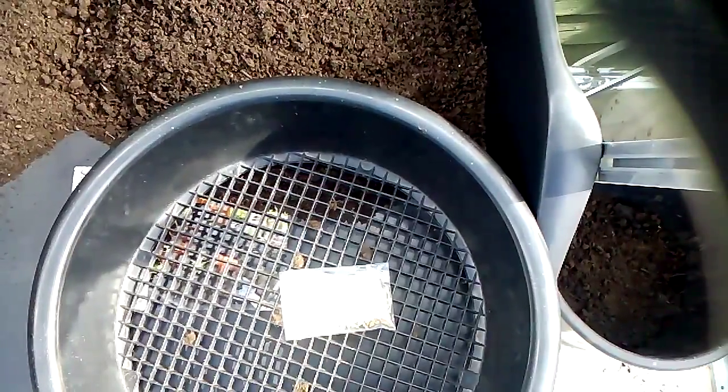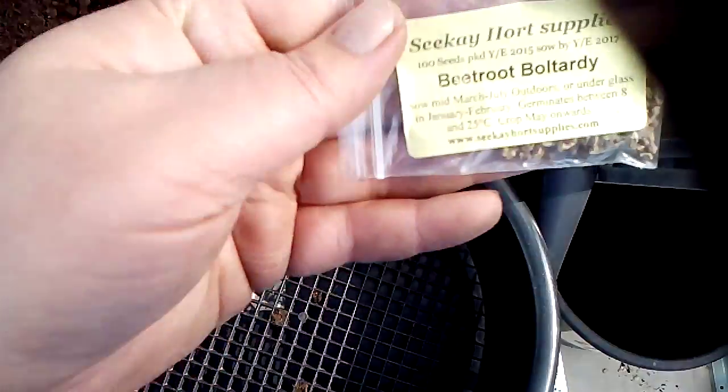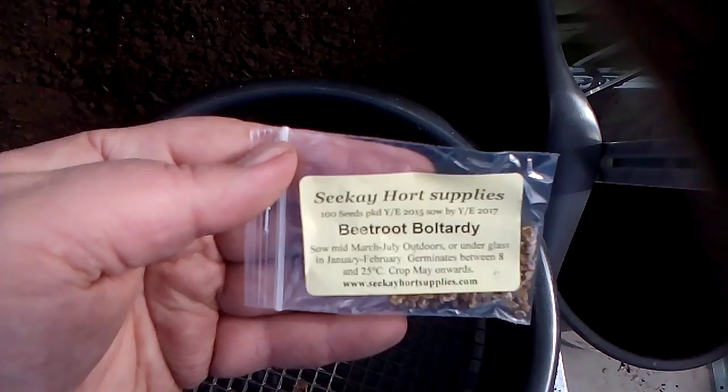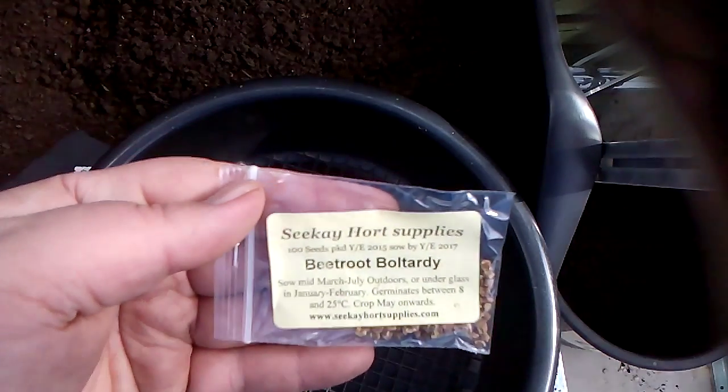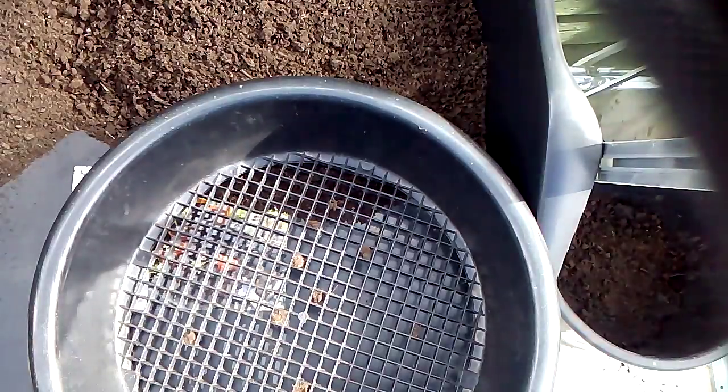Hello and welcome to another episode of 50 Shades of Green. Today we are planting some beetroot bolt hardy, and this is how I do it — I'm not saying this is the only way to do it.